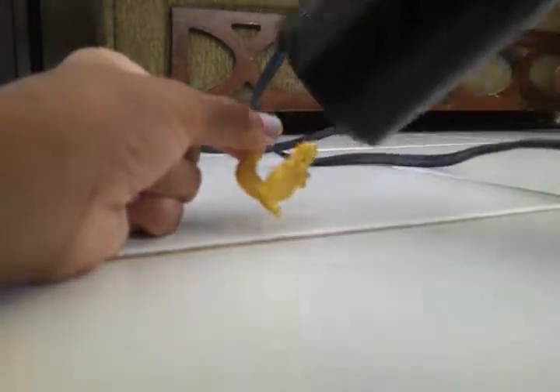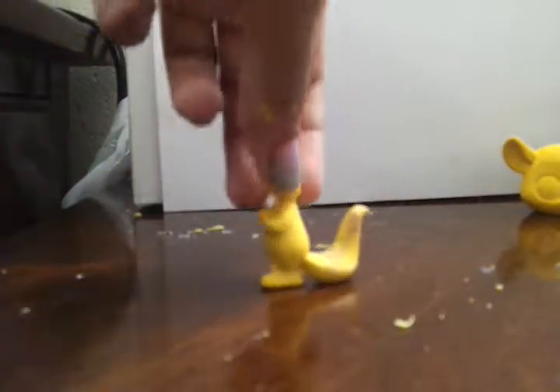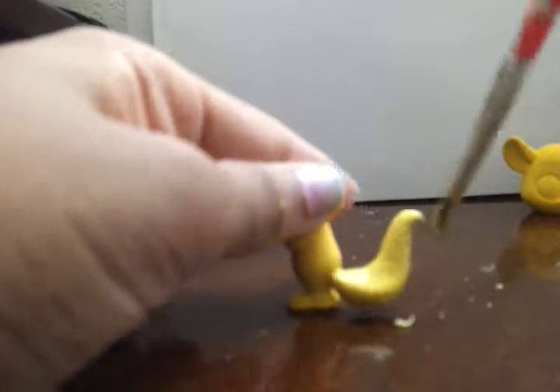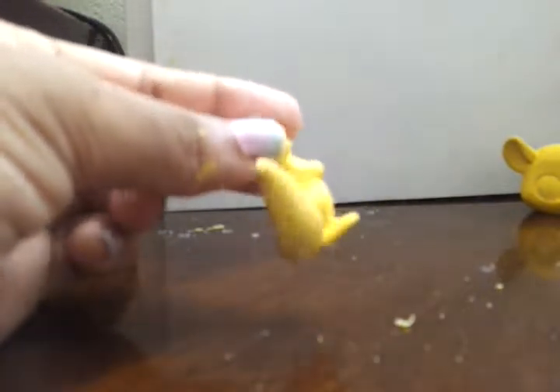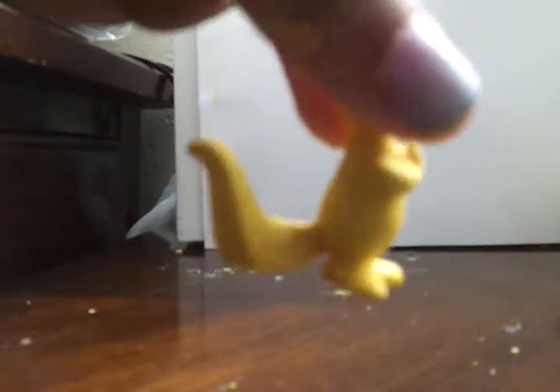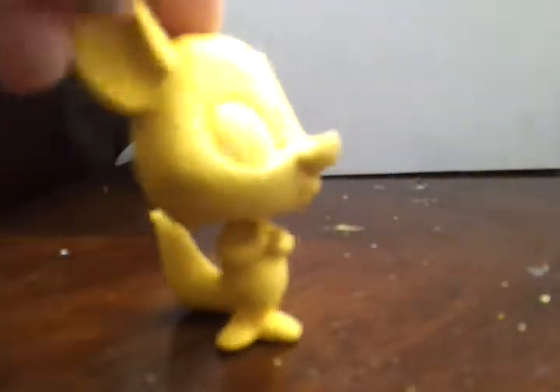I'm going to blow dry it to make it dry faster — sorry for the noise. I'm back and this is what it looks like when it's dry. I almost forgot the tail. After three coats on the tail the fourth coat will be the final one. Okay guys, I finished the whole LPS and it looks pretty yellow and pretty cool.